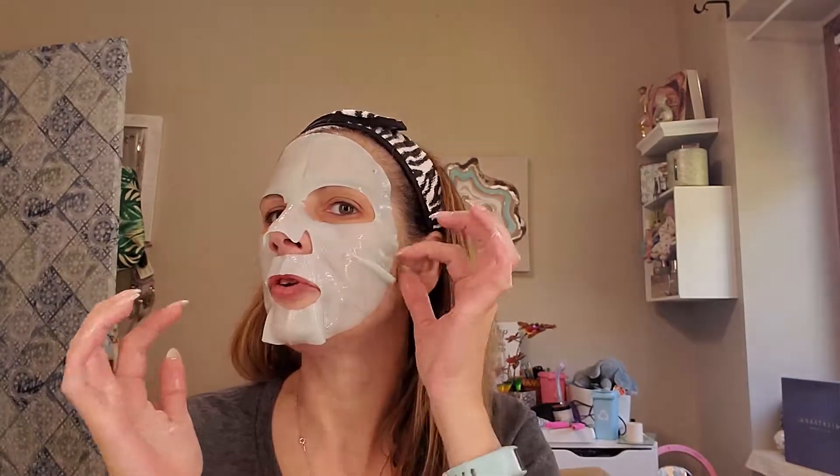Like I said, this one just seems a little smaller than other sheet masks I have used. Alright, it is 11 a.m. I will be back at 10 after and we'll take it off together and see what happens. I don't like it being over my lips anyway — I'll be right back.